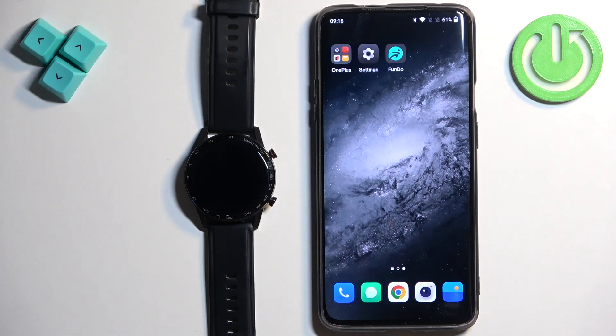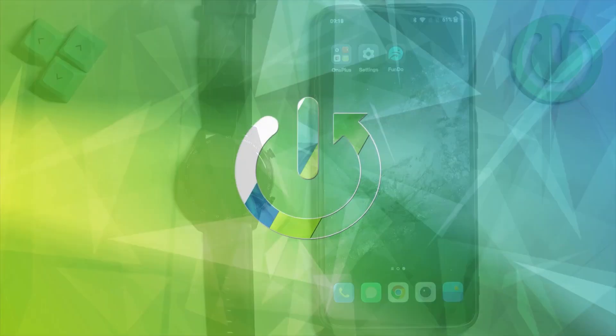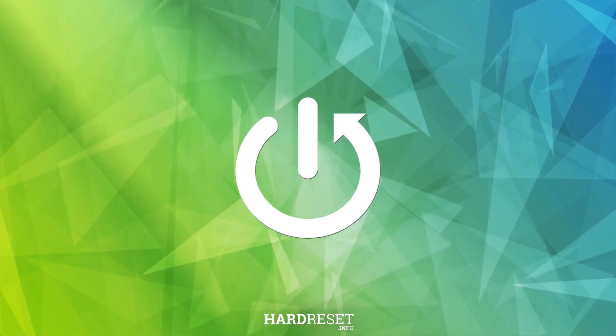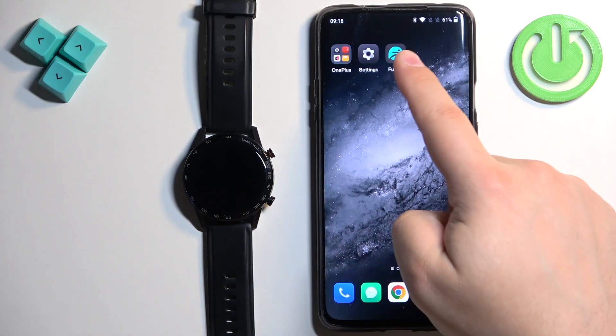Welcome. In front of me I have a ROHS smartwatch, and I'm going to show you how to unpair this watch from an Android phone. First, we need to open the Fundo Pro application on the phone that is paired with our watch.